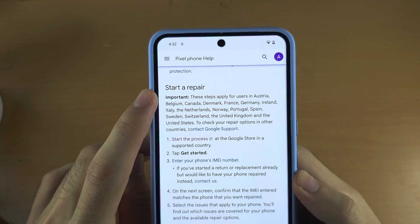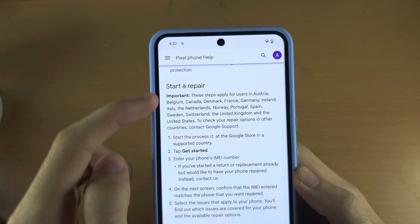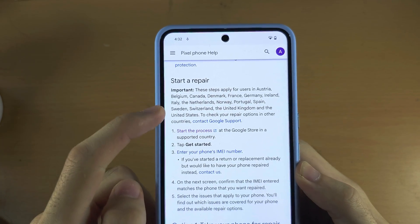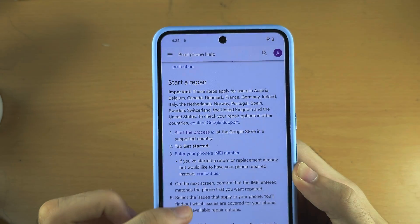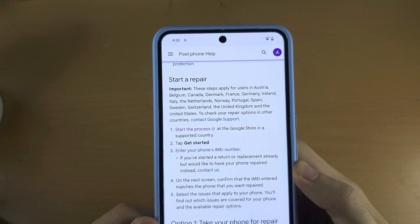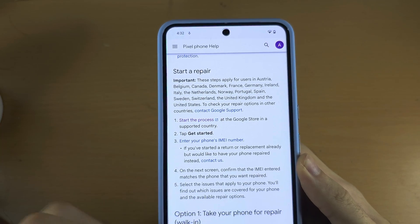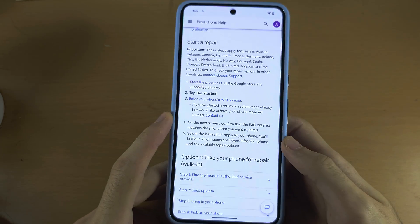Important: this tutorial will only work for users in the countries shown here. If you are not in these countries, you will need to contact Google support and ask them to check your warranty information — they will ask for your IMEI either on live chat or on the phone.